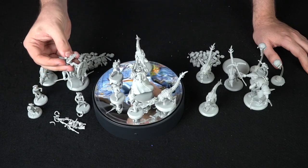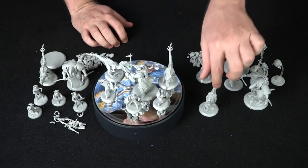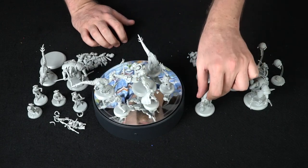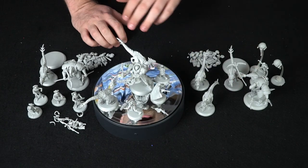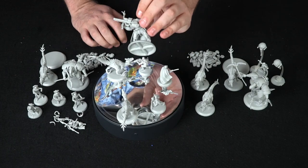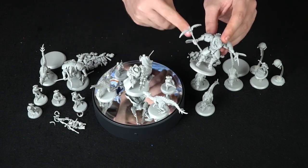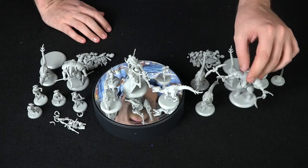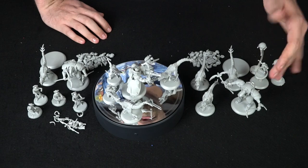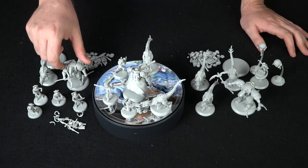I went ahead and put together all the different models to show you what they look like. Most of the Raptors I was able to put together without even looking at the instructions. The marines turned out pretty well, though the big guy's gun is a bit messed up. What's cool is you can maneuver the arms how you like, and you can add magnets so they can change stances.